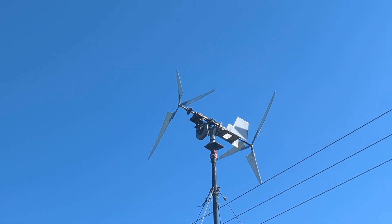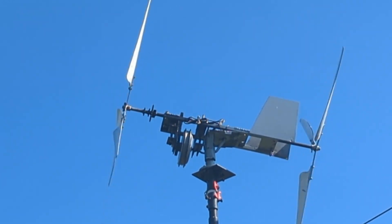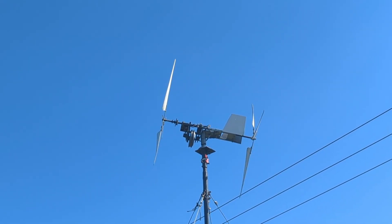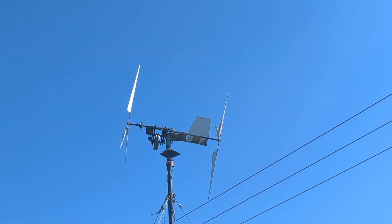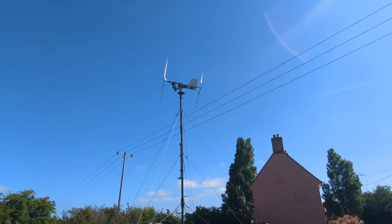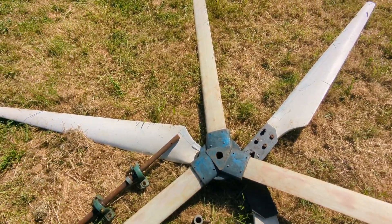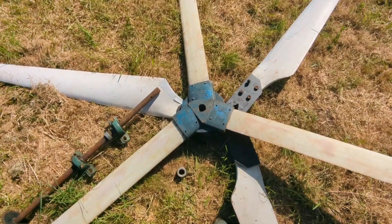Nice whiff of wind there and she's away — what a beauty! The thing is, those two sets of blades kind of balance each other out perfectly. Whereas with one big set of blades on the front, it may induce wobble.